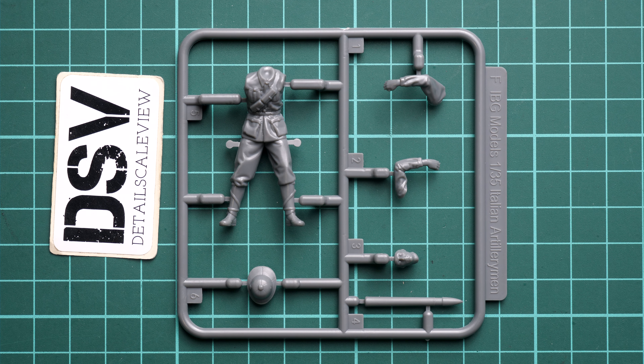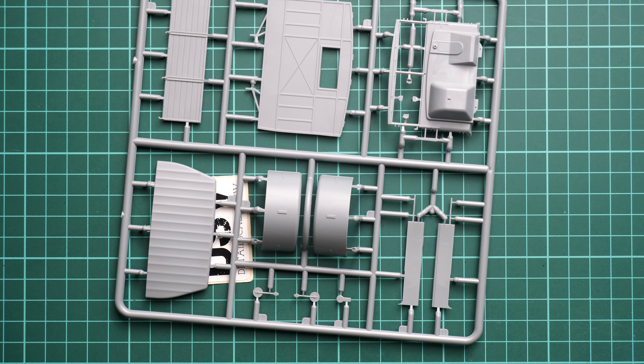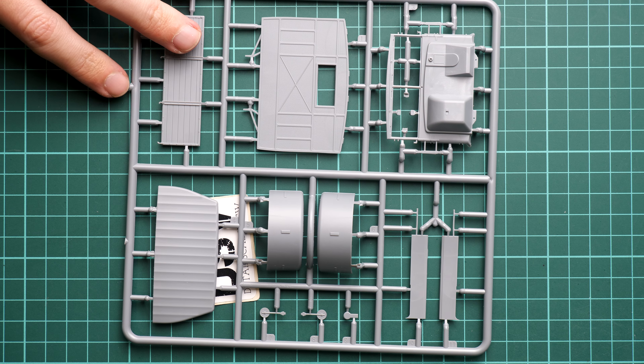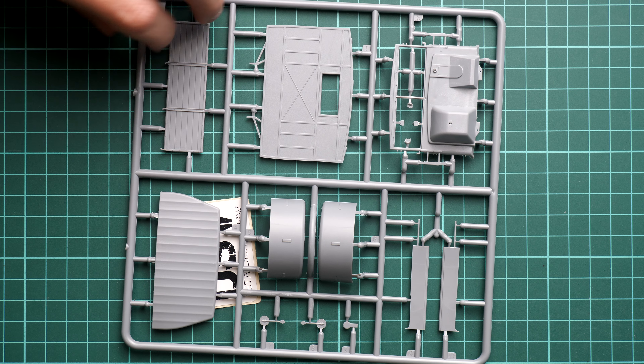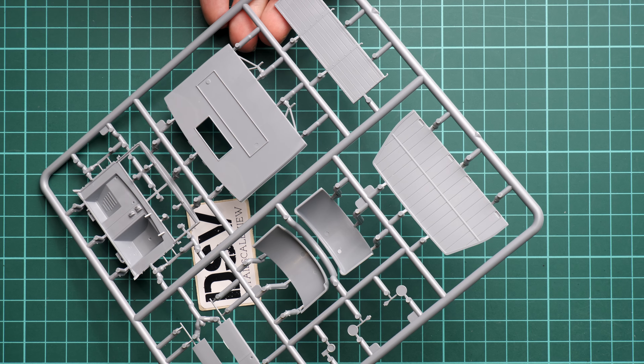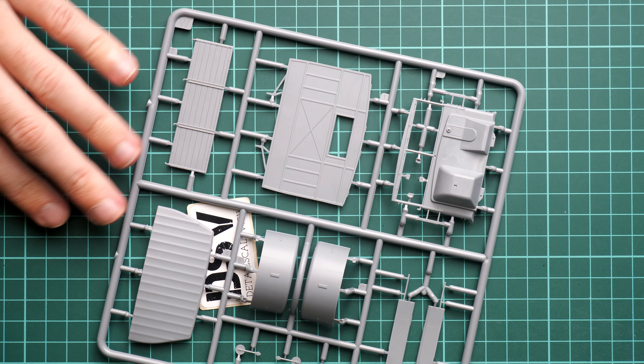Next we have a zip-lock bag with a pair of identical plastic sprues containing the wheel parts. Zooming in, you can see that the sidewalls of the tires are actually combined with the wheel rims, and the tires have nice features, which is quite cool. However, it will require careful assembly to get a smooth finish so the join lines won't be visible. It should be doable — just pay attention to how those parts fit together.